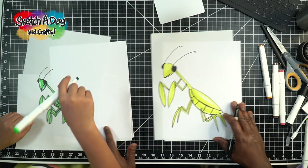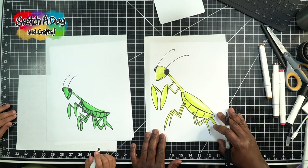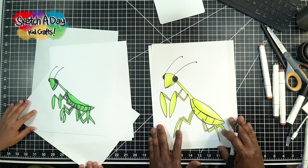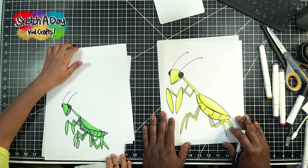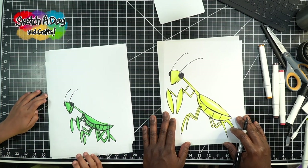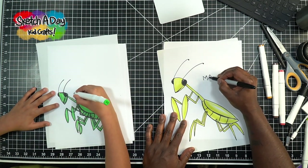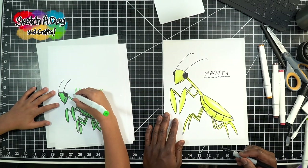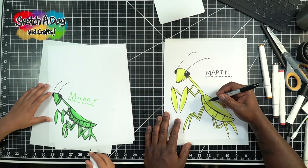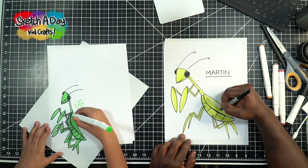Let's see where we're at right now — nice, that's looking good! It's almost like a mommy and a kid. We should be thinking of a name for the praying mantis. Let's do the letter M for mantis. How about you? Manny! Well I was thinking of Martin — Martin the mantis. So I'm going to write Martin right here. It's kind of our thing on the show — we like to name the things we draw. So we've got Martin and Manny!